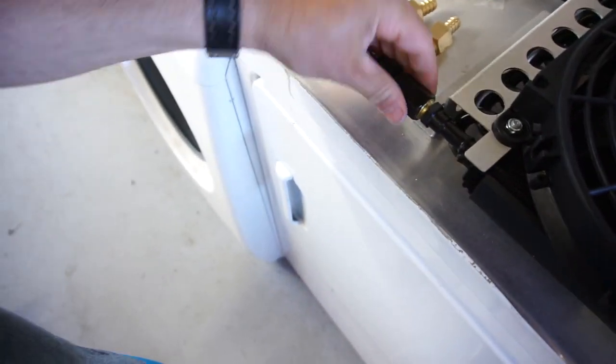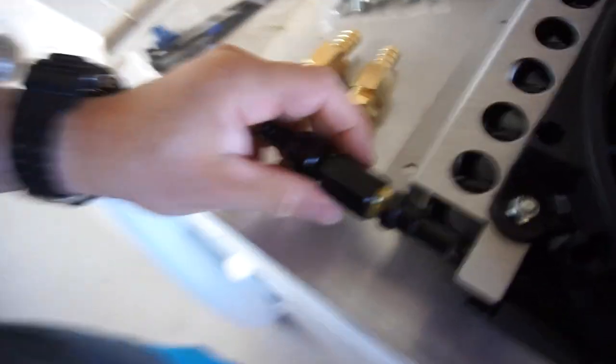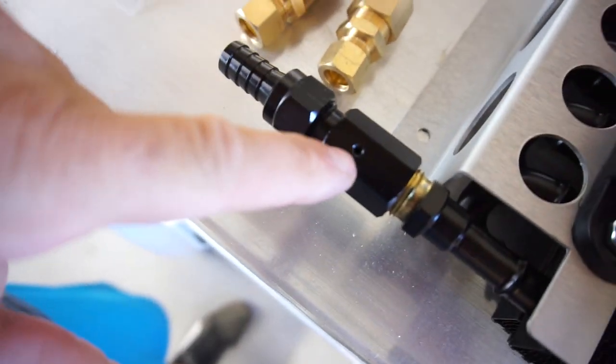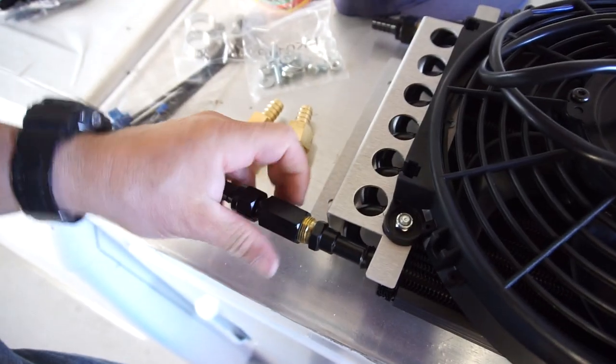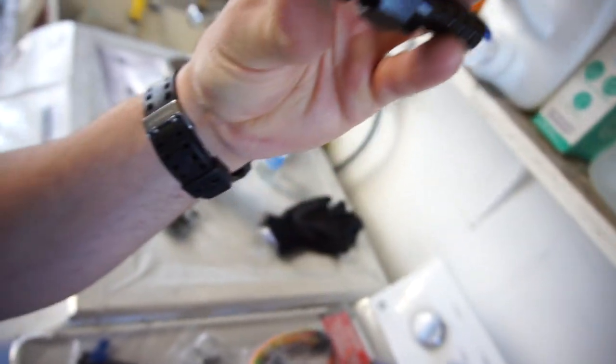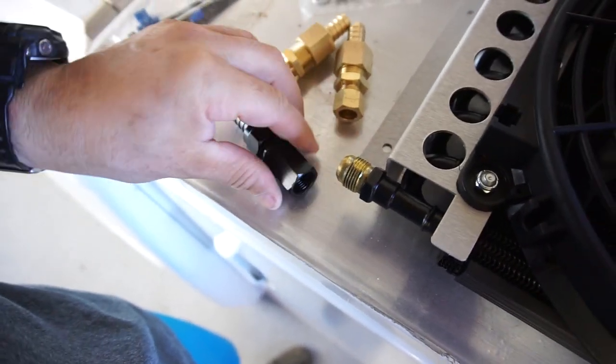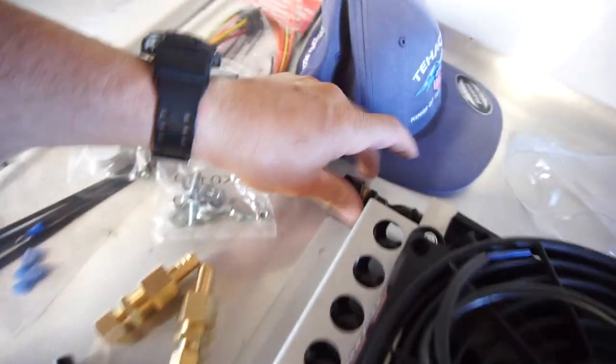So it comes with all the adapters, everything. This is where the thermostat goes because you've got the little hole. And I suppose they're compression fittings — they look like compression fittings. So I'm still going to put a little Teflon on the threads, right in here, on both.